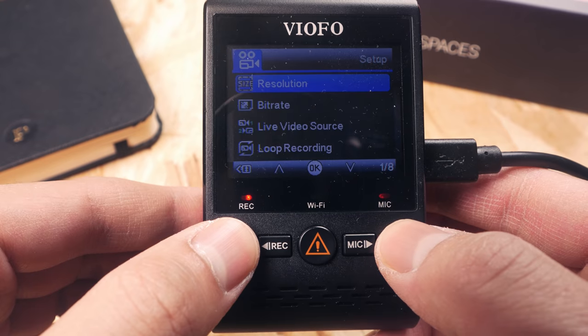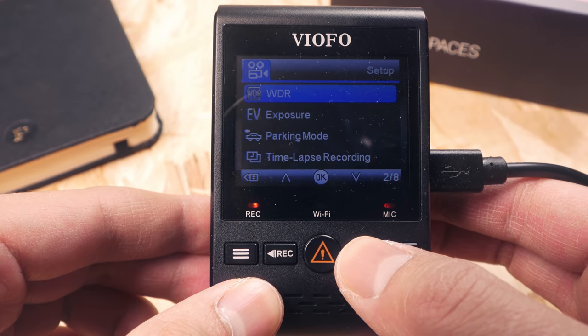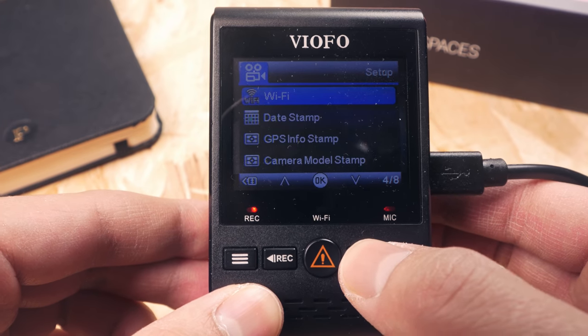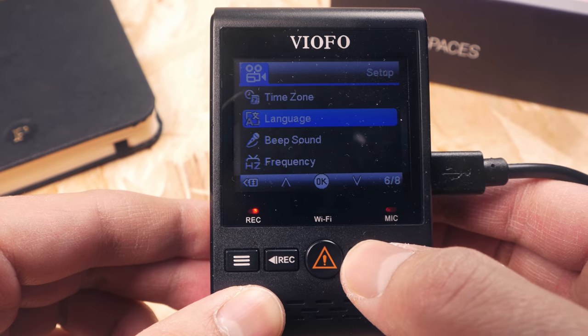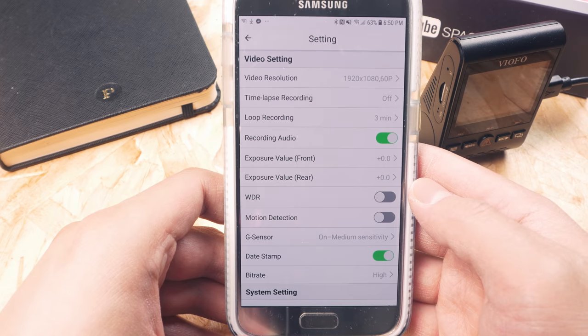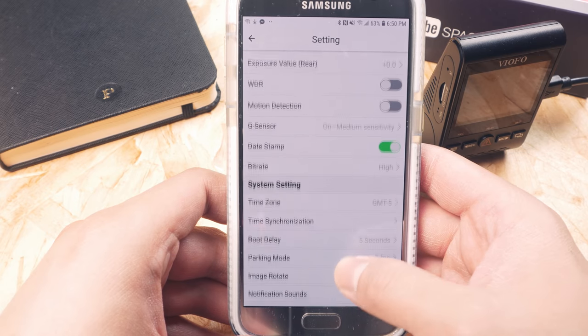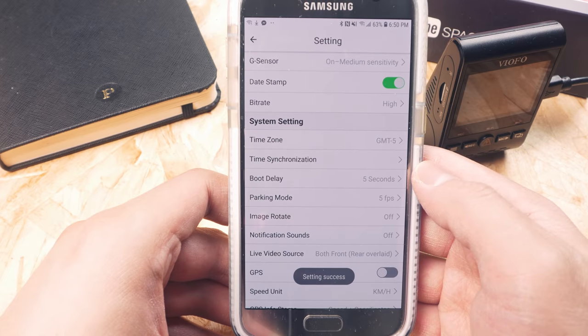After installation, the A129 can be used right away, but you may want to customize a few options, which can be done easily through the LCD screen. While the navigation lacks on-screen controls, the A129 was overall easy to use. You can also turn on Wi-Fi and use Viofo's iOS or Android app to change settings, view, and download saved videos. It provides the same functionality as what you can do on the camera itself.